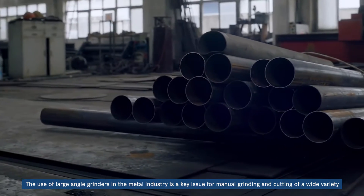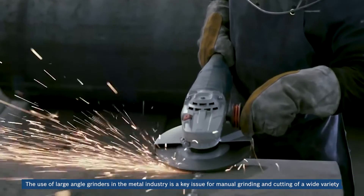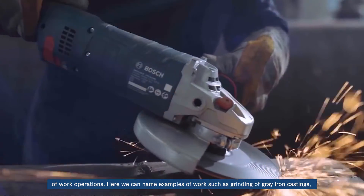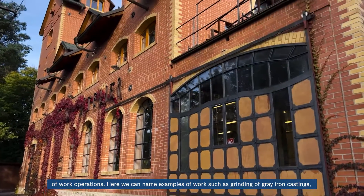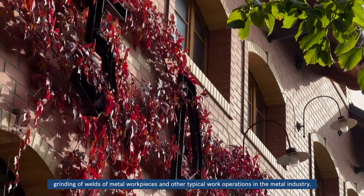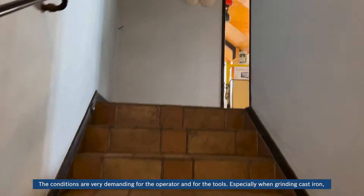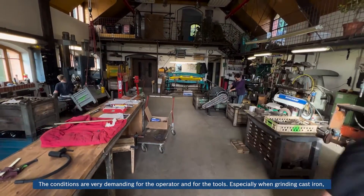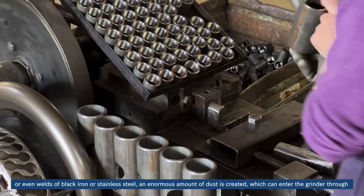The use of large-angle grinders in the metal industry is a key issue for manual grinding and cutting of a wide variety of work operations. Examples include grinding of gray iron castings, grinding of welds of metal work pieces, and other typical work operations in the metal industry. The conditions are very demanding for the operator and for the tools, especially when grinding cast iron or welds of black iron or stainless steel.